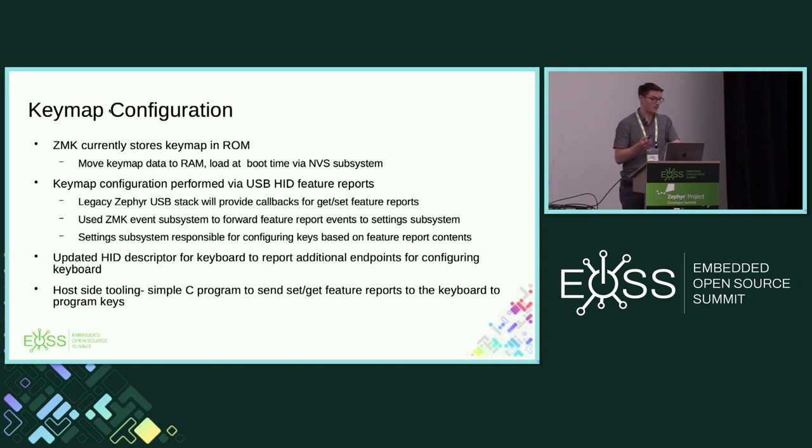I needed to add the ability to actually configure this. I used HID feature reports. USB HID has input reports — where the host asks what key has been pressed — set reports going from host to device, and feature reports which are bi-directional. That's what we need here because we're trying to read our key map from the device and then set it back. The USB stack provides callbacks for feature reports, so I implemented support for those callbacks, used the settings subsystem to store data coming from the host side tool, and then read that data back out to program my key map.